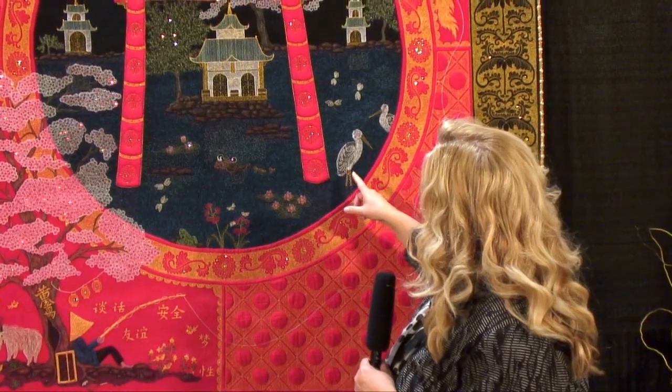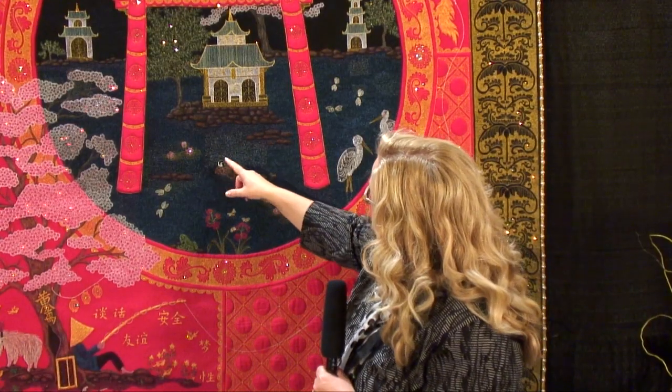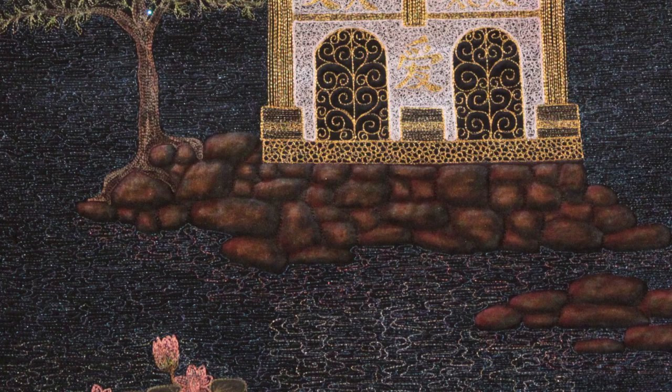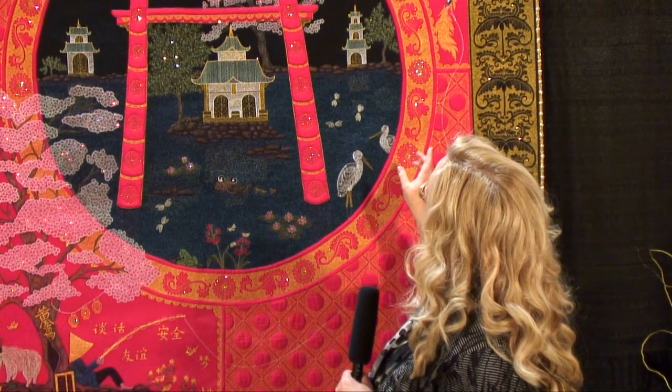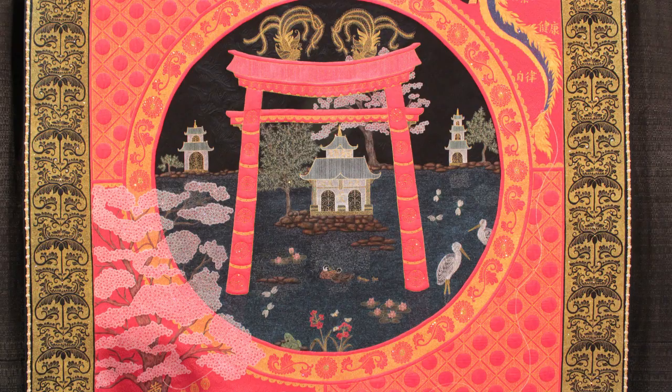Here we have some beautiful swirly embroidery to create the cranes, and the reflection on the water is also all created with thread. The overall design is one of harmony and symmetry. Just beautiful. Congratulations.